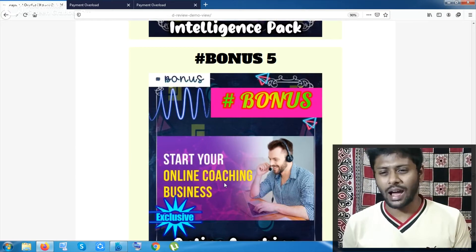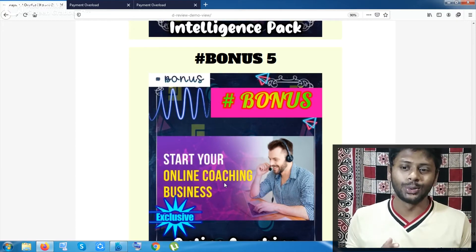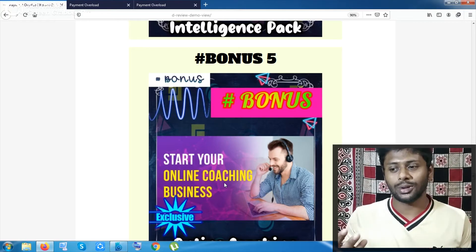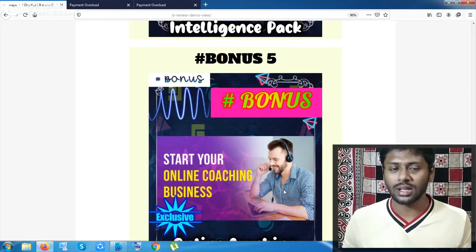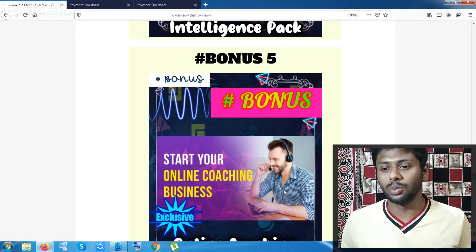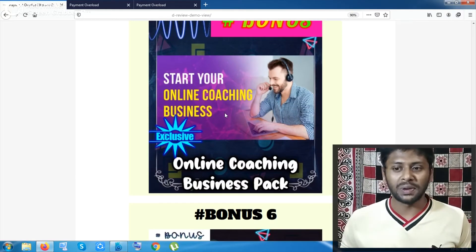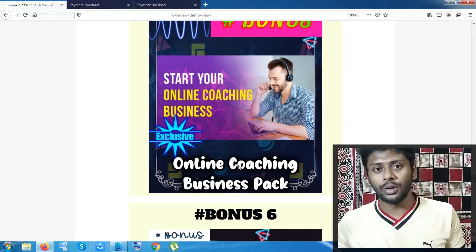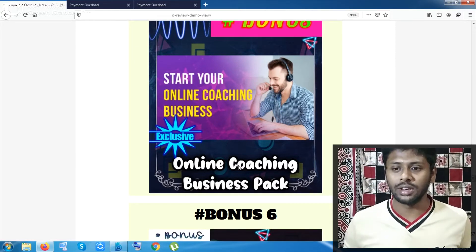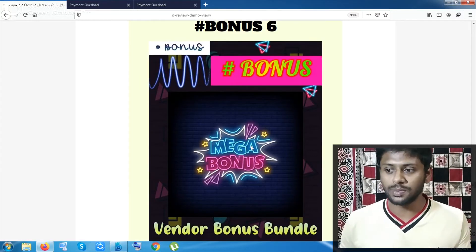Bonus number five is Start Your Online Coaching Business, which is a pretty awesome business these days. However, I don't recommend it if you are not good at the subject you want to teach. There are so many fake coaching packages out there. This bonus pack covers how to get on platforms, upload your videos, set up checkout, and everything you need to do.